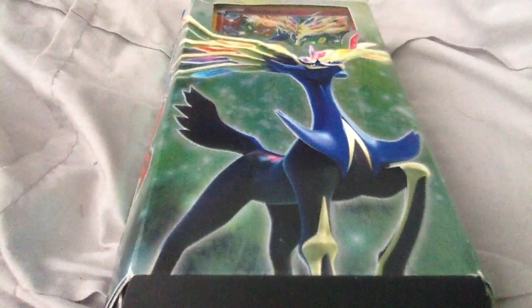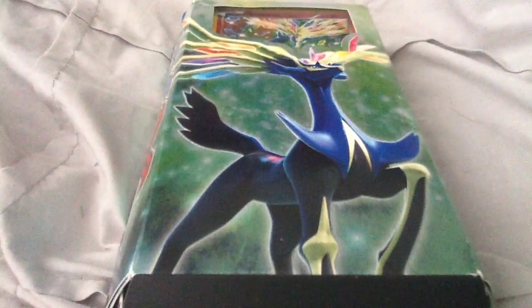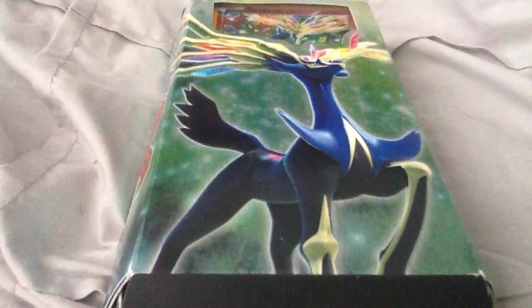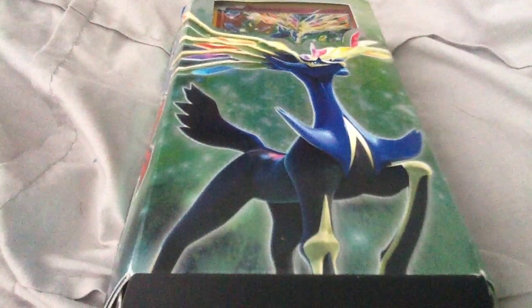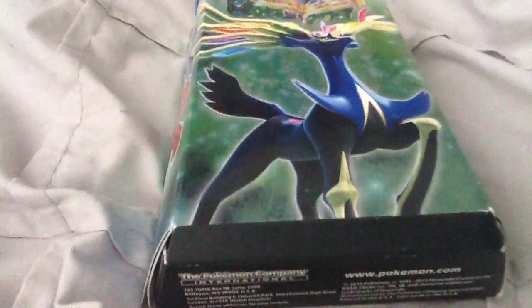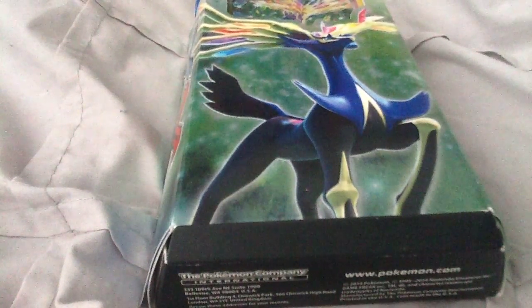Hello everyone, this is Extra here with episode 2 of Pokemon TCG unboxing and review. Today we are going to be reviewing the Resilient Life theme deck.